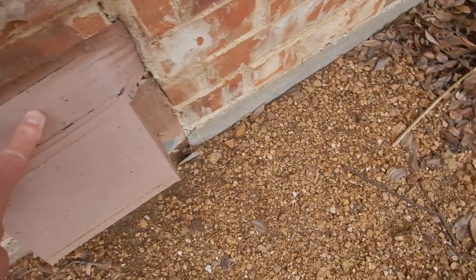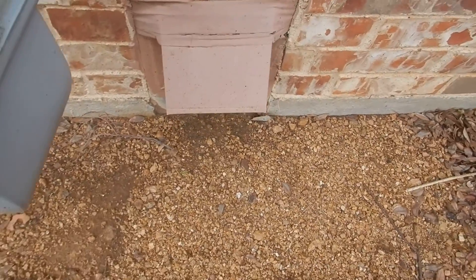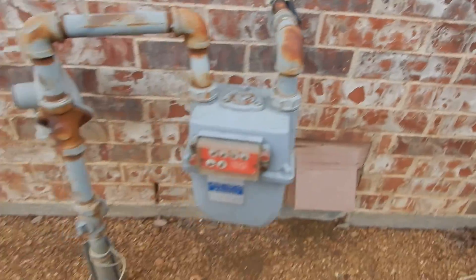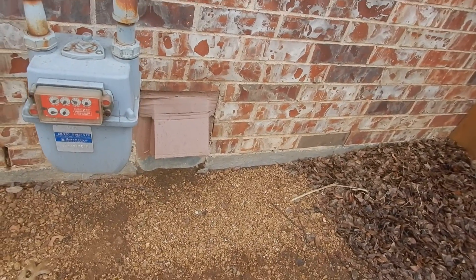This is the down draft vent hood for the kitchen cooktop — there are two vent hoods in the kitchen. That's the down draft, and it shouldn't have cloth tape on it like that. Now it's outside, I get that, but we're going to be looking for more cloth tape throughout.